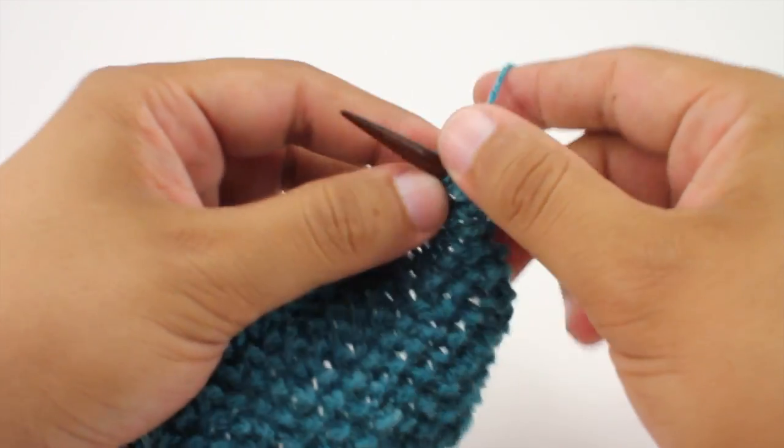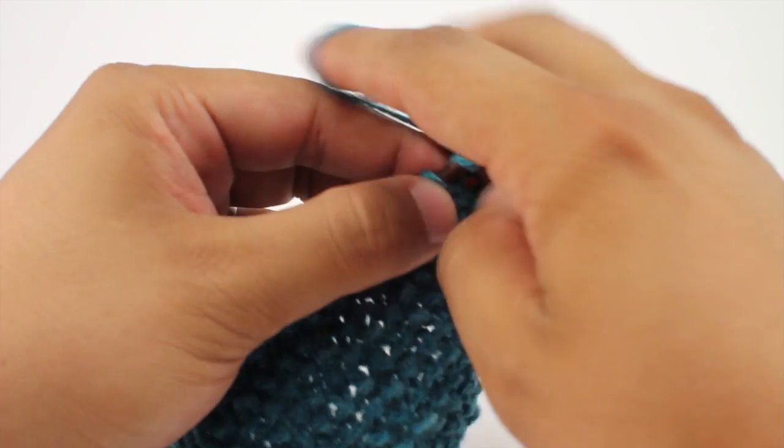Continue doing that in pattern until you've reached your desired length, and that's how we knit the structured selvage edge.